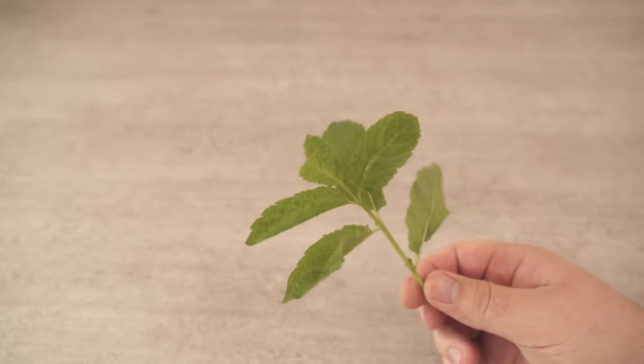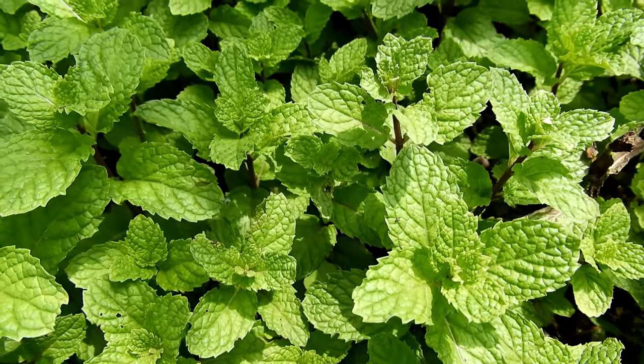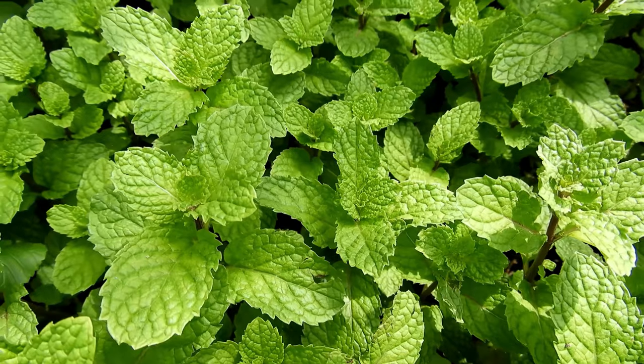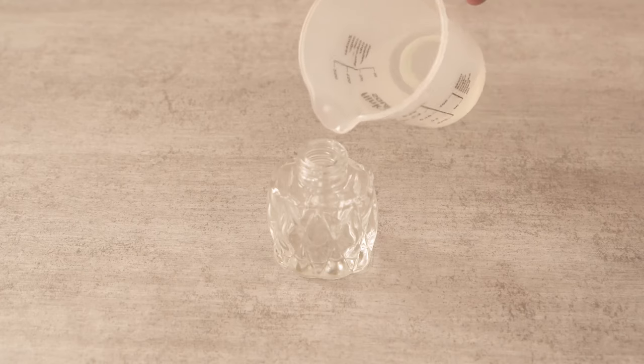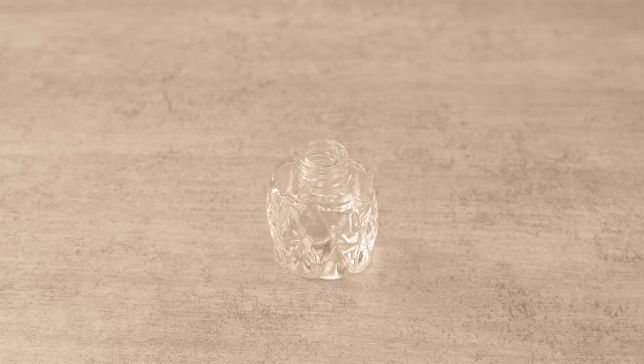In this video I'll show you why you should definitely put this behind your door or on your windowsill and what it will do for you. The first good way to do this is to buy a mint plant and place it on your windowsill. I'll show you in a moment why everyone should do this, but first I'll show you what other possibilities there are.